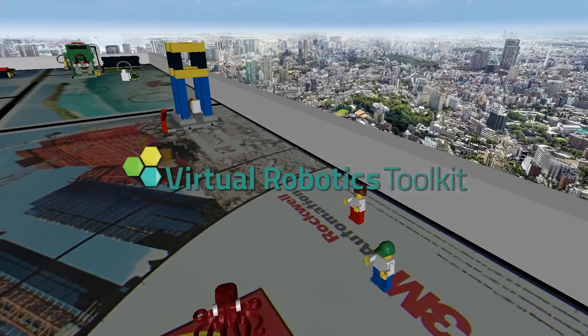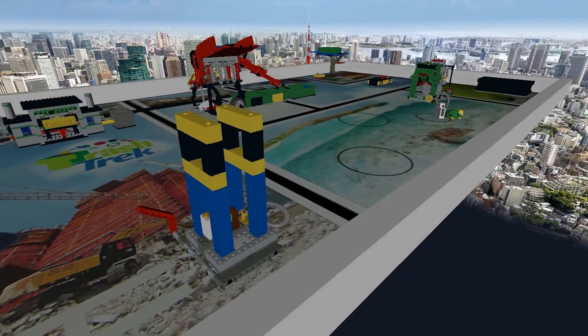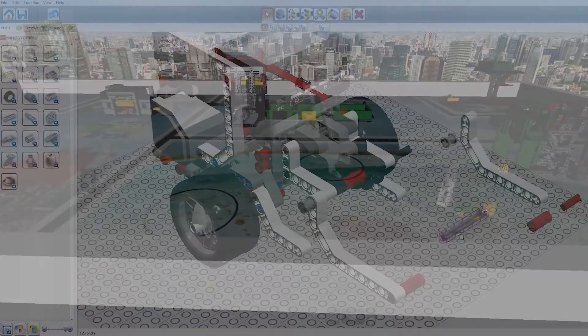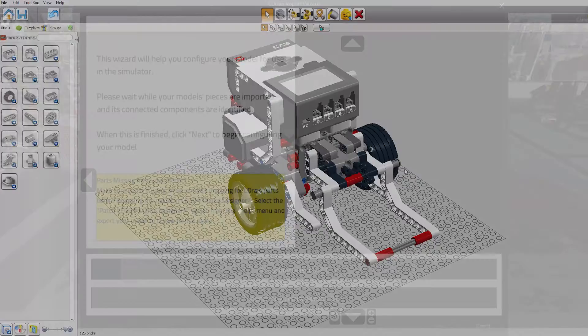Introducing the Virtual Robotics Toolkit, a powerful new simulation tool that lets you design, build, and program a virtual LEGO Mindstorms robot. The Virtual Robotics Toolkit allows users to build and import their own 3D models from existing CAD tools like LEGO Digital Designer.